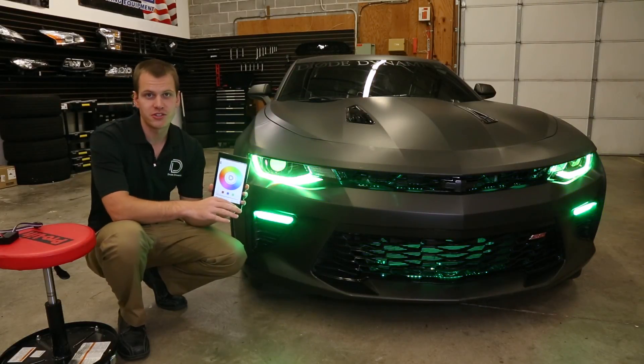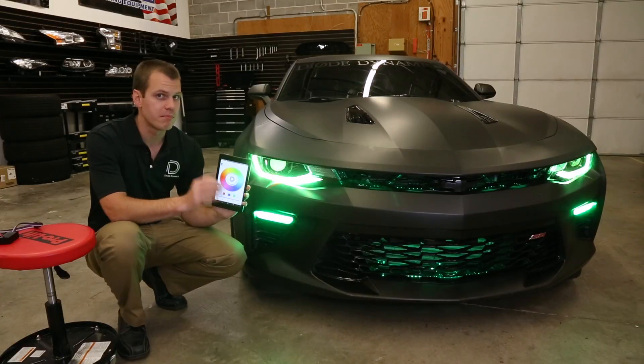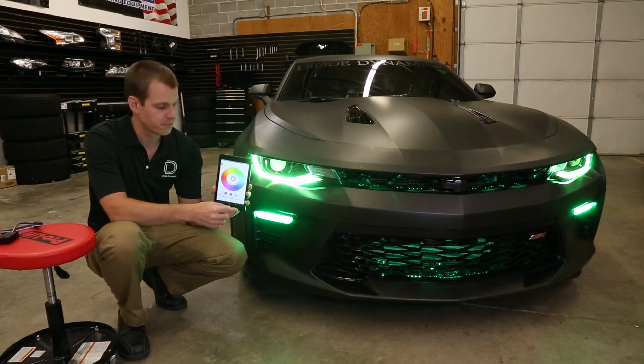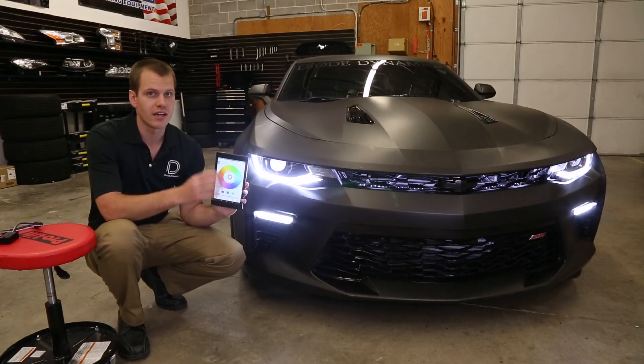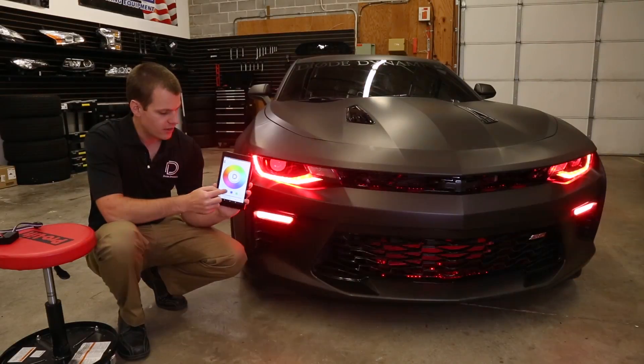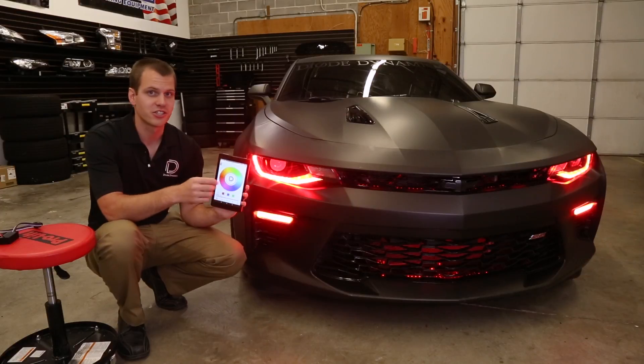There's a lot of patterns and features we're going to take a look at, but one of the big things that sets Diode Dynamics products apart is the true white right in the middle of the wheel. For everyday use, you've got a nice OEM look, and then you can switch to any color to show off.